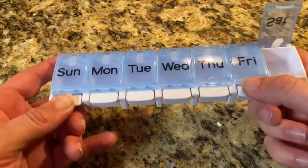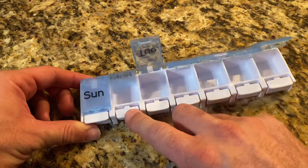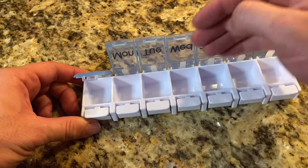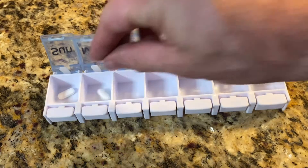I recently had an ill family member who was required to take multiple pills on a daily basis. Not only was that a task in itself, but the family member also had bad memory, so we found it crucial to have this pill organizer.